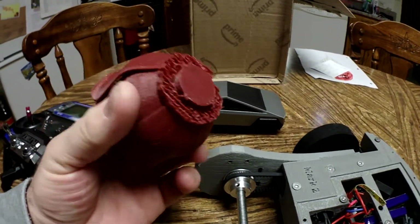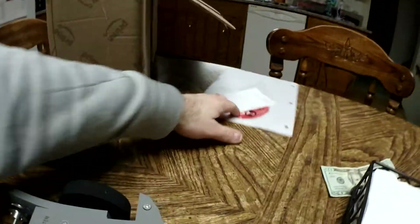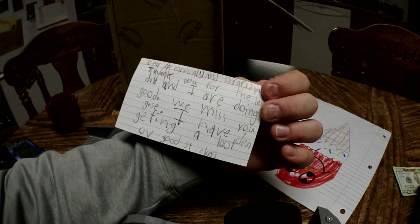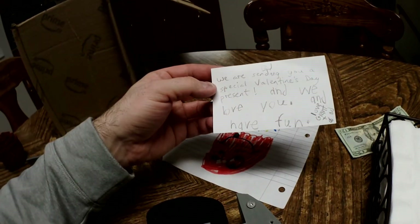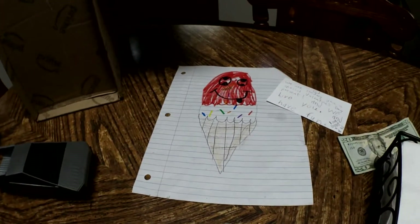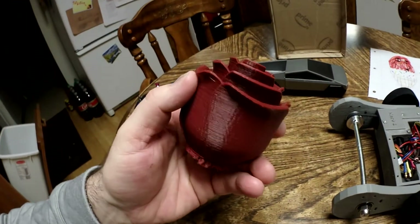I'm working on a couple more 3D printed hearts. I want to ship one to grandma, along with a letter that Grant wrote. It says: 'Dear Grandma and Grandpa, thank you for the letter. Dad and I are doing good, we miss you guys. I have been getting a lot of good stickers. We are sending you a special Valentine's Day present and we love you. Love, Grant and Dad.' He also made a picture.